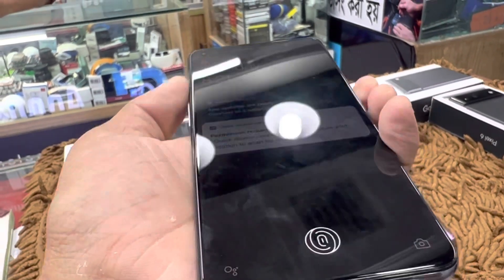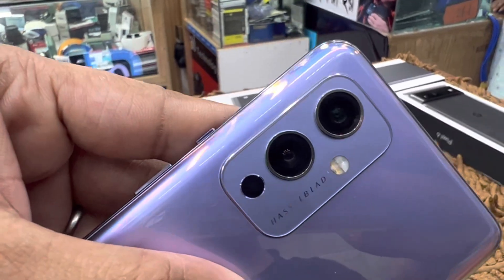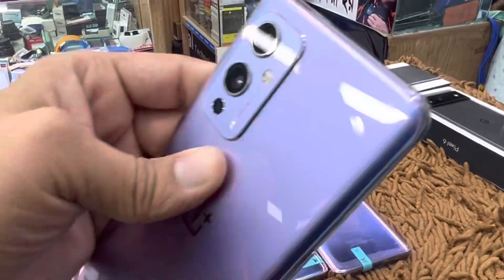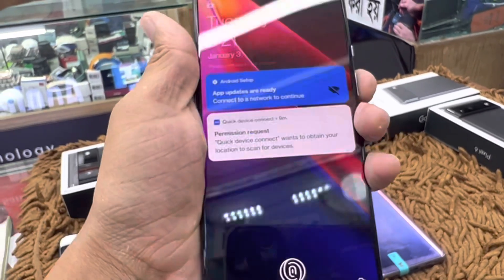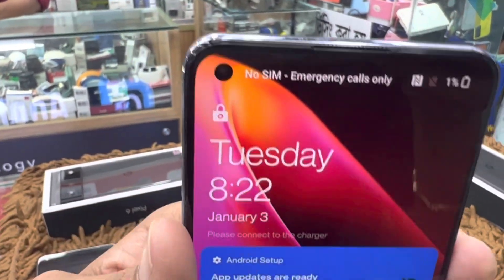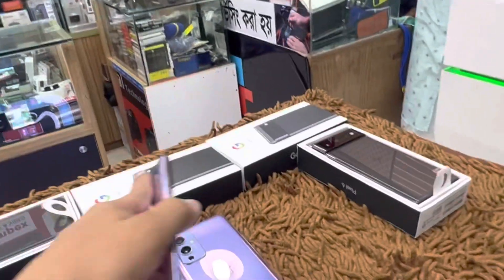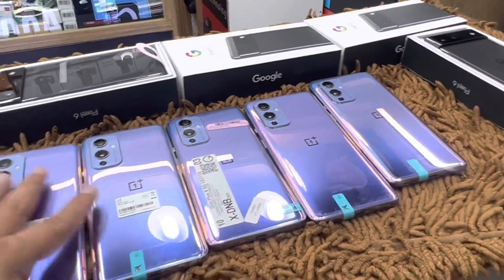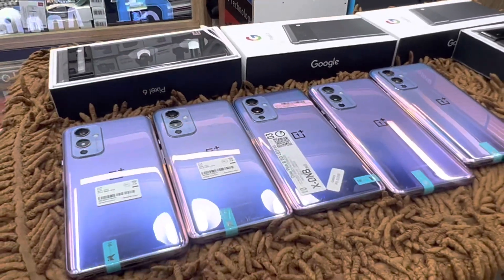The camera is full fresh. In this condition, I will show you the details and the single SIM. If you like, please visit us. Thank you, and see you in the next video. Thank you.